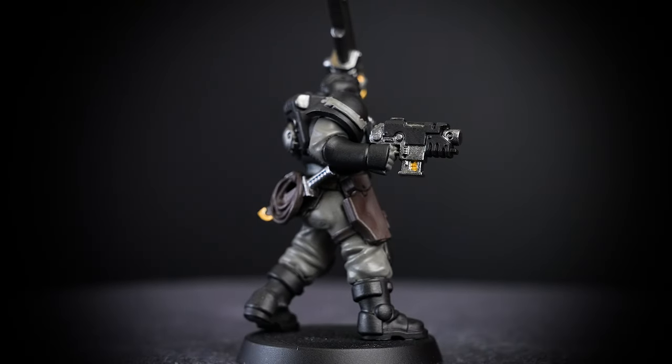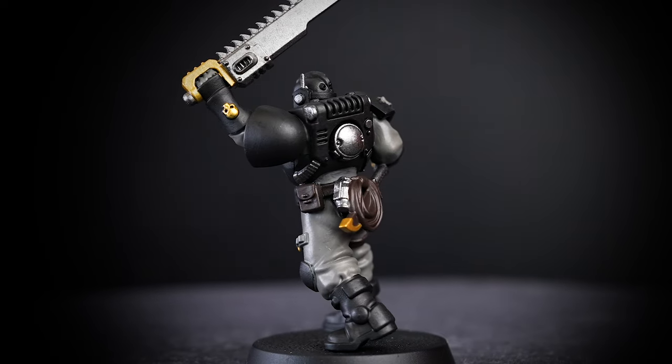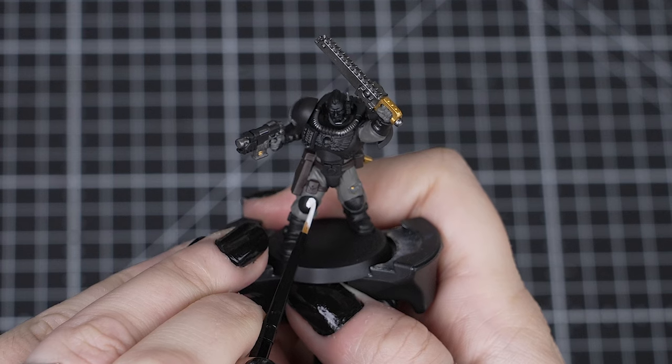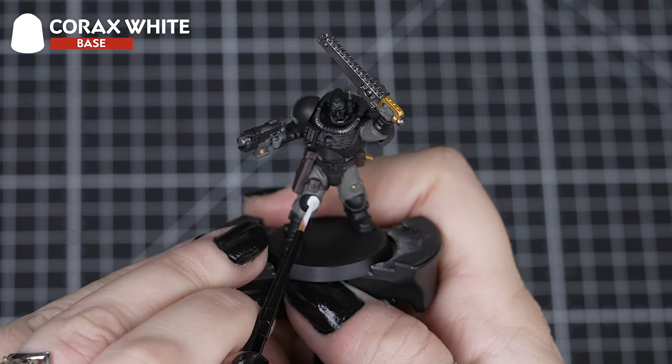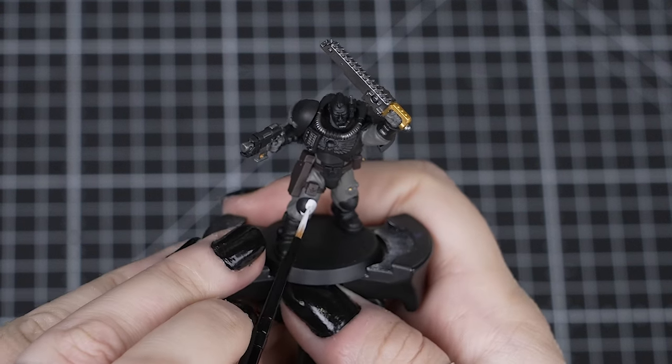When you have finished painting your metallics, we'll change our paint water so we can avoid getting any metallic flakes getting into our next colours. With our water changed, we can move on to Korax White for the chest eagle, face and that other knee pad. We'll need to apply two to three coats of this colour over the black undercoat or other colours, so just take your time.